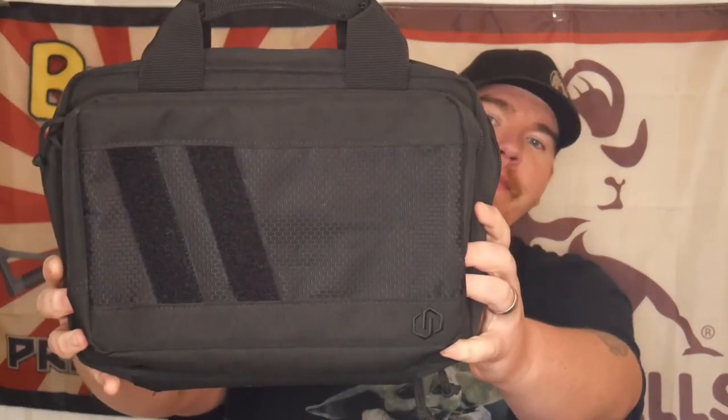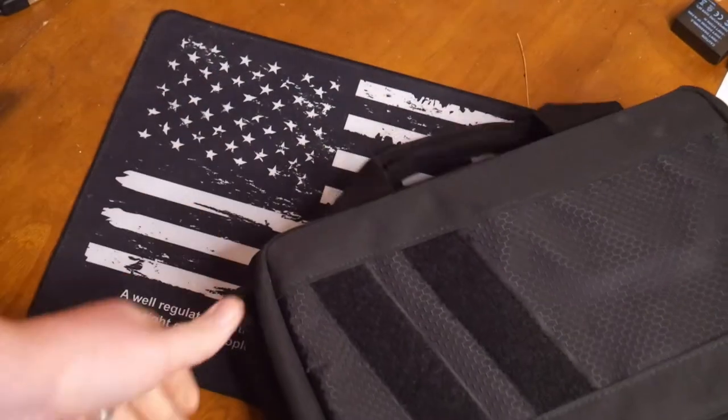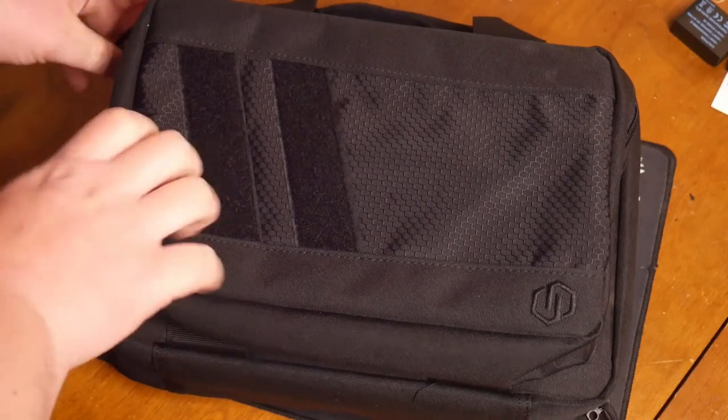What's going on everybody? Thank you for joining Shooting Gallery in New England today. We've got a special video for you. We're gonna be going over the Savior Equipment dual pistol bag. Let's get down on the tabletop and check it out. Make sure you are subscribing and hitting the like button, smash the notification bell. Let's get this channel to a thousand subscribers — hit that subscribe button in the lower right corner if you like the content.